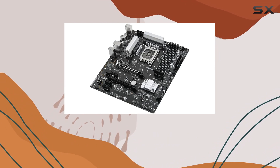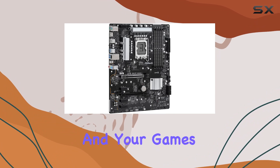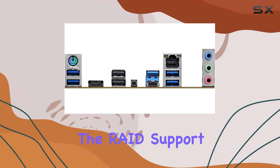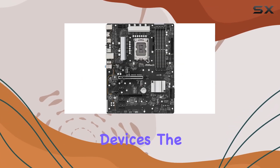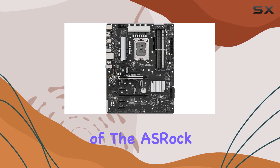This ensures that your system boots up quickly and your games load in no time. Furthermore, the RAID support provides additional data security and performance benefits for your storage devices.